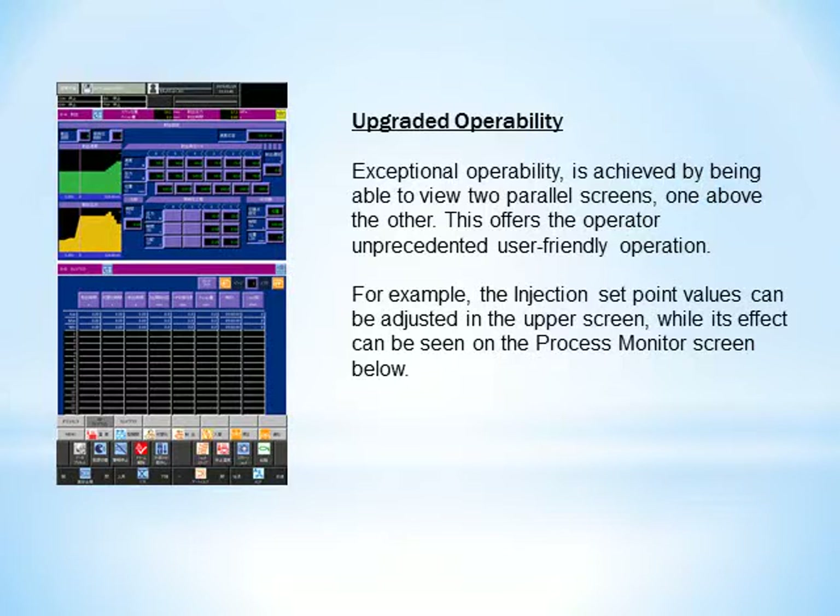Exceptional operability is achieved by being able to view two parallel screens, one above the other. This offers the operator unprecedented user-friendly operation. For example, the injection set point values can be adjusted in the upper screen while its effect can be seen on the process monitor screen below.